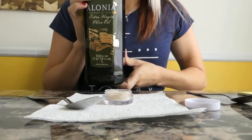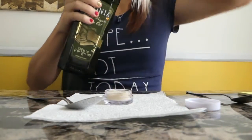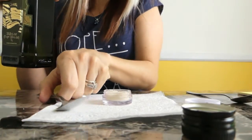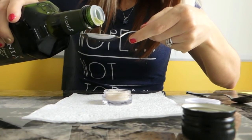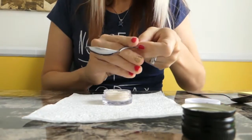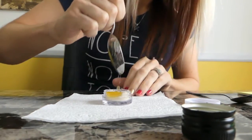Now that I've got all my sugar in there, I'm going to add my oil. I'm using extra virgin olive oil, but you can use any kind of oil you like. I'm going to measure out a half teaspoon of olive oil and add it in to my sugar.